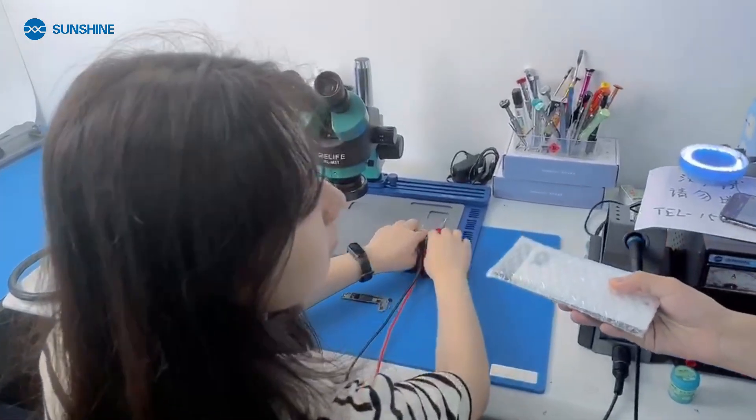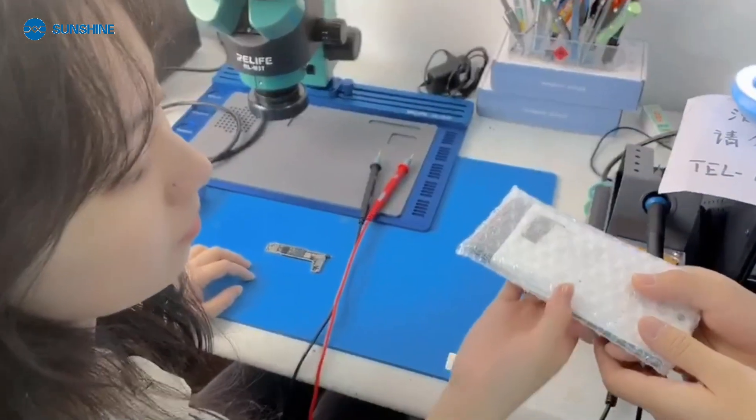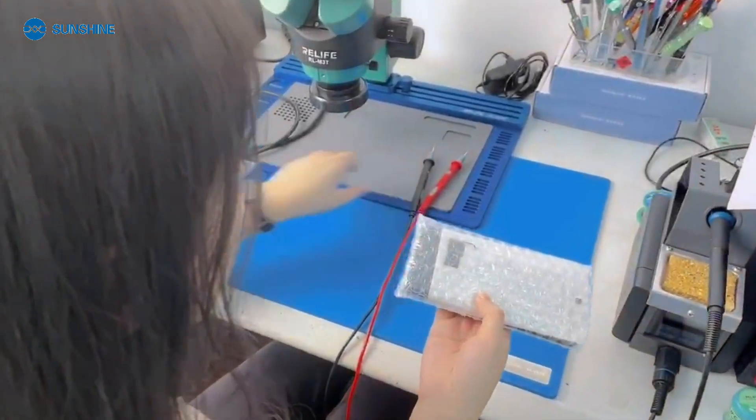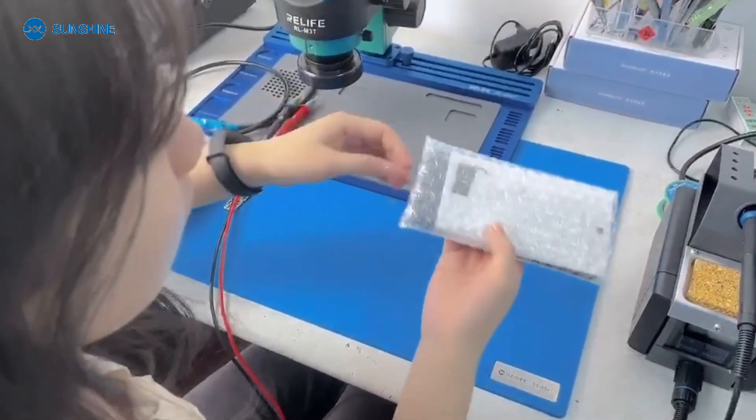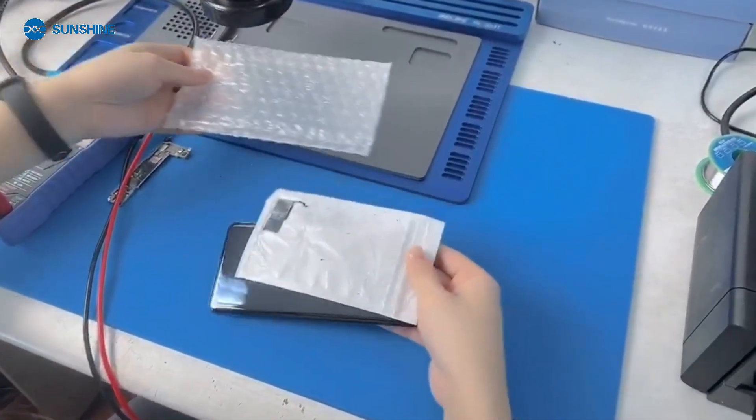Hey Yoyo, have you seen the phone with a 3-layer CPU? My friend repaired this phone, dismantled the CPU, but can't put it back. Can you teach us? Okay, remember to take a video and teach it to my fans for free.